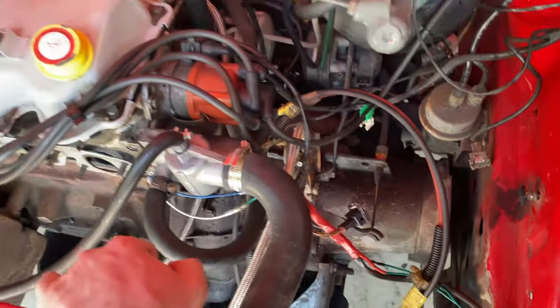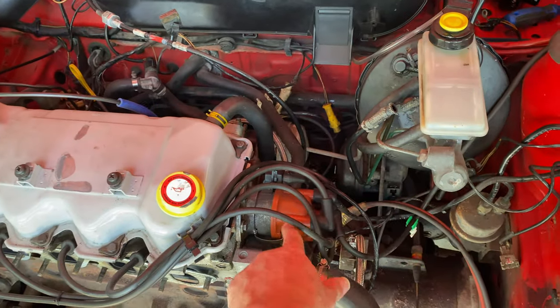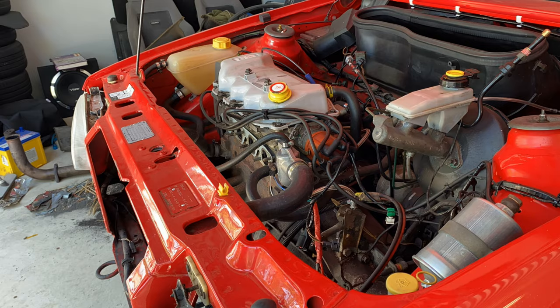I'm going to take all the leads off, the distributor cap, top rad hose, and then put the manifold on and show you guys what it looks like. Cannot wait — keep watching.